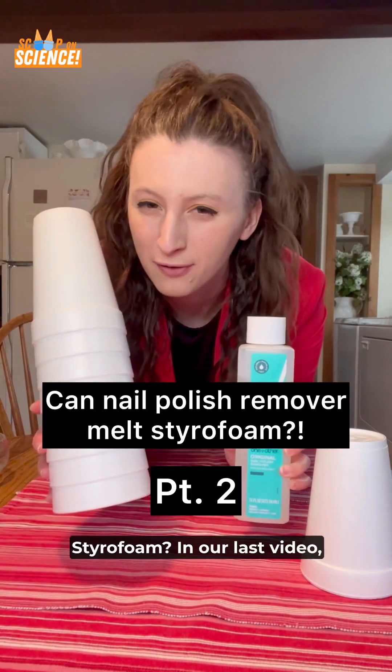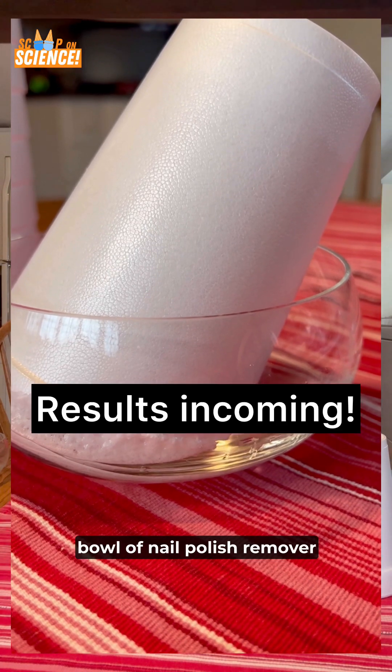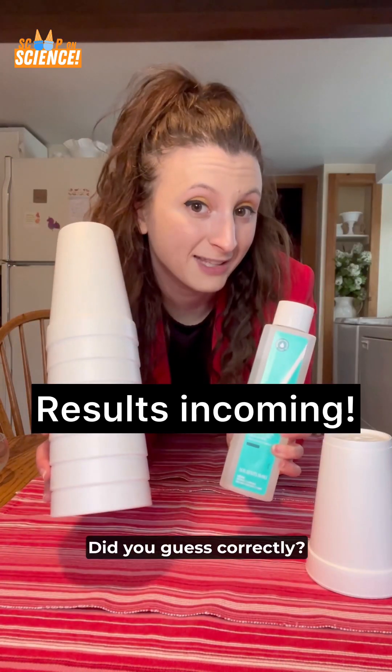Can nail polish remover melt styrofoam? In our last video, we put styrofoam cups into a bowl of nail polish remover to see what would happen. Did you guess correctly?